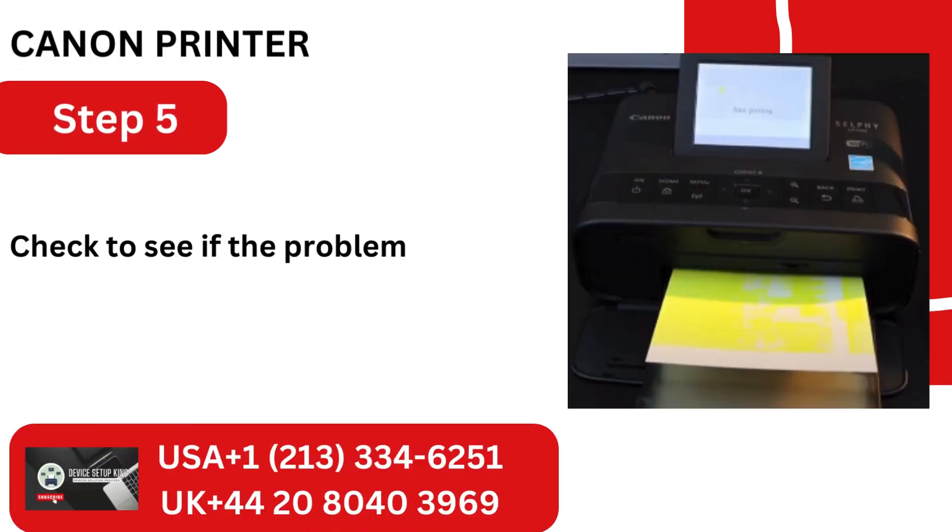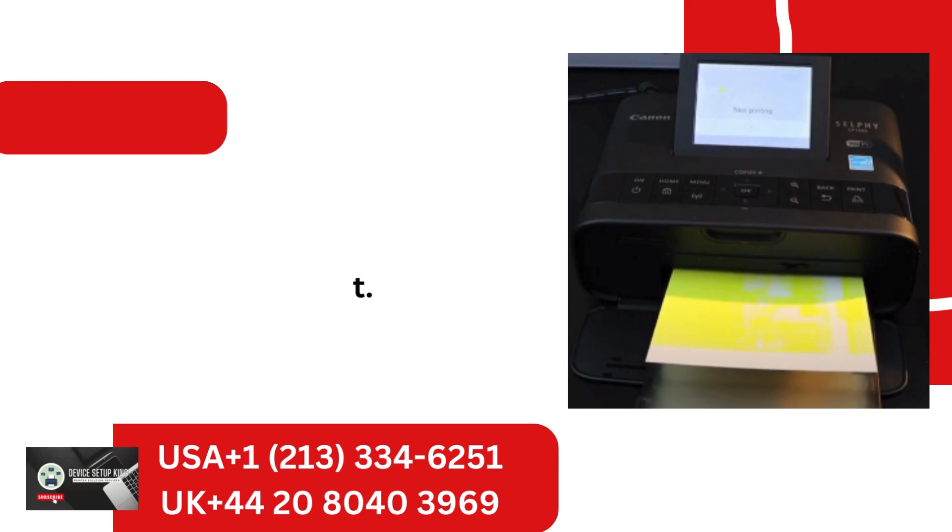Step 5: Check to see if the problem is fixed by trying to print. Method 2: